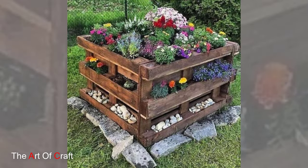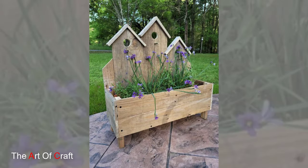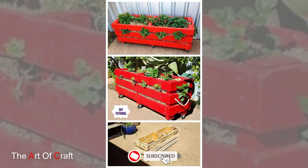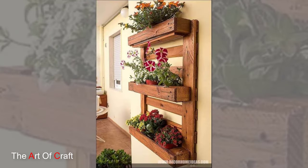3. Pallet Raised Bed. Build a raised bed garden using wooden pallets to grow vegetables, fruits, or flowers. Stack the pallets horizontally and secure them together to form the walls of a raised bed. Fill the bed with soil and plant your desired crops for a bountiful harvest. Raised beds provide better drainage and soil aeration, making them ideal for gardening in small spaces or areas with poor soil quality.